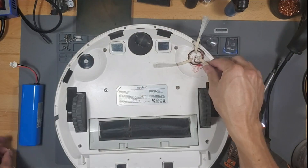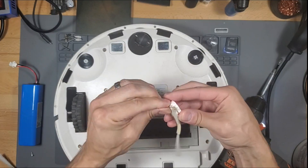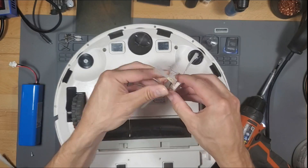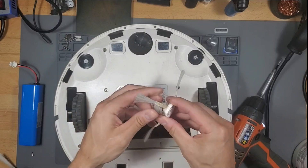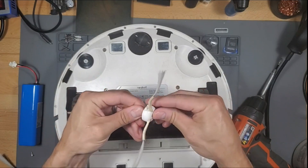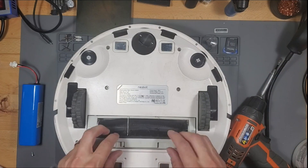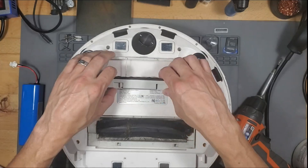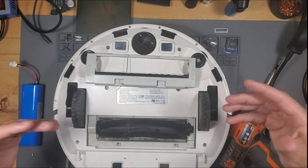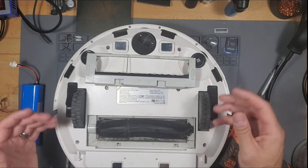So we're going to take care of all this. You can actually buy the brushes, the battery, the main brush — basically all the parts are available on their website. As a technician, this is one of the things I look for in a company — a company that stands behind their product and has parts readily available for you to buy to maintain your robotic vacuum.